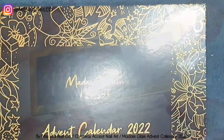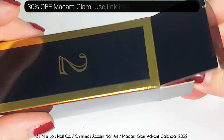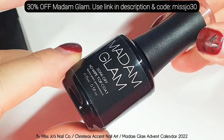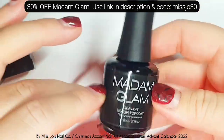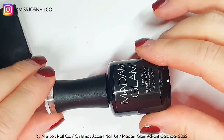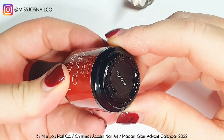So what do we have in today's box? We have a full size no-wipe top coat. I freaking love Madame Glam's top coat. It's my favourite top coat I've ever used and I've used a million. I just love it. It's creamy and I love it.